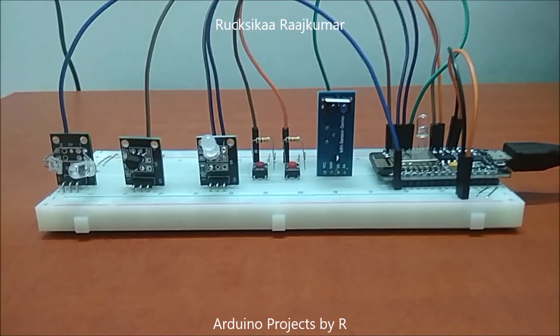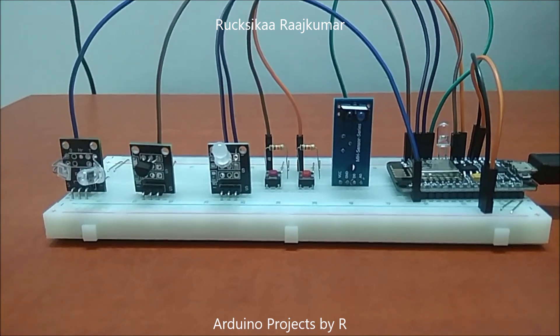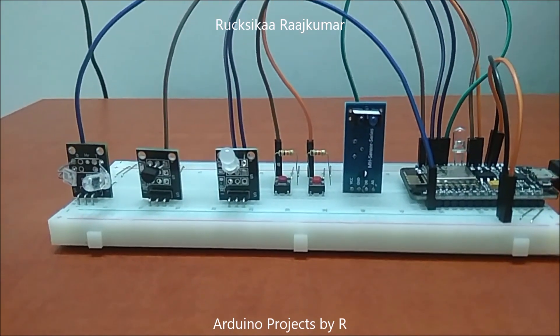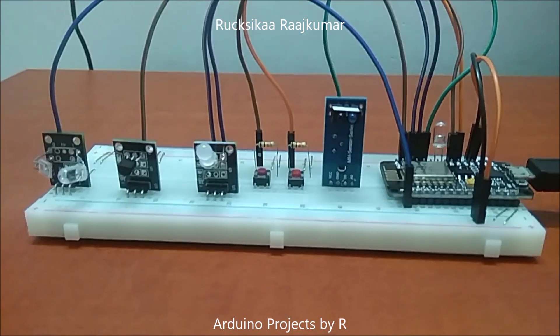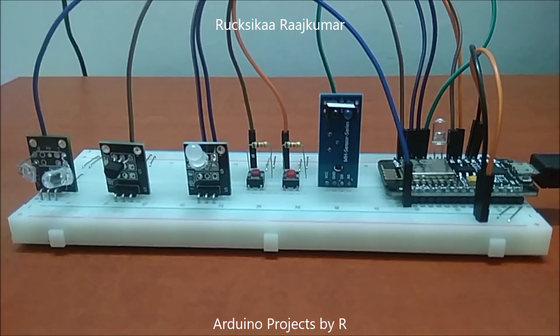Hello everyone, this is Rukushika Rajkuma from Arduino Projects by ART and today I am going to present to you my new project. This project will be data logging your heart rate and body temperature in Celsius and Fahrenheit in Google Sheets.